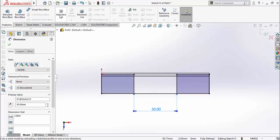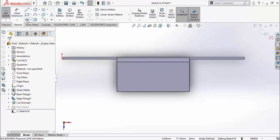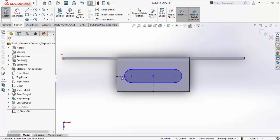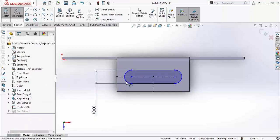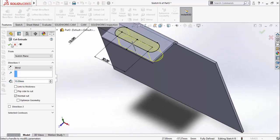Go to the Features tab and select Extruded Cut, then press OK. Click on this face, sketch on it, press Ctrl+8 for normal to view orientation, and draw a Two-Point Slot. Draw a center line from here to this point, and another center line from this midpoint to this midpoint. Make this center line Vertical and this one Horizontal. Define this distance as 10 mm and this width as 30 mm. Press Escape, go to Features, select Extruded Cut, and press OK. Save the part.